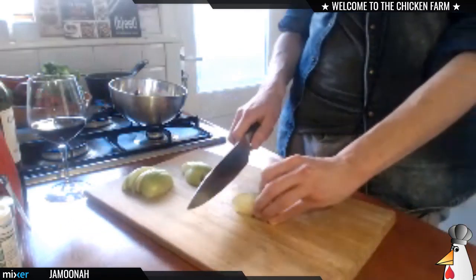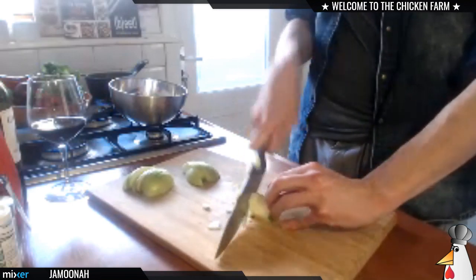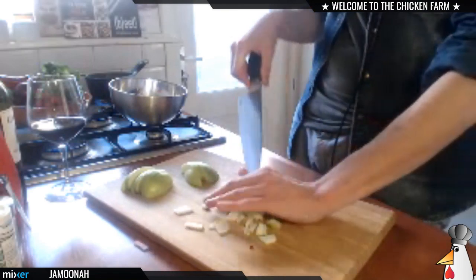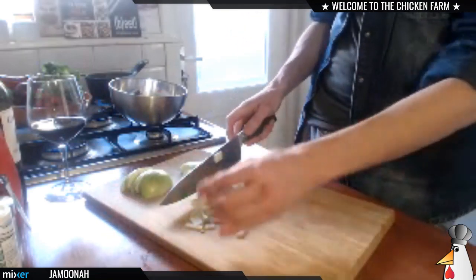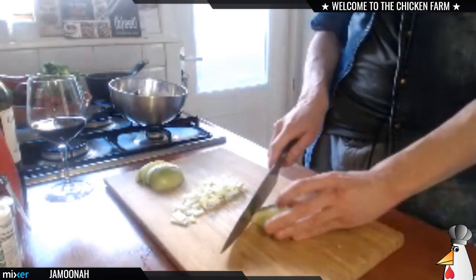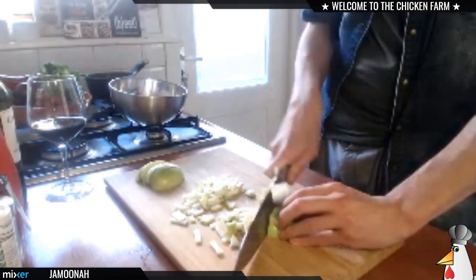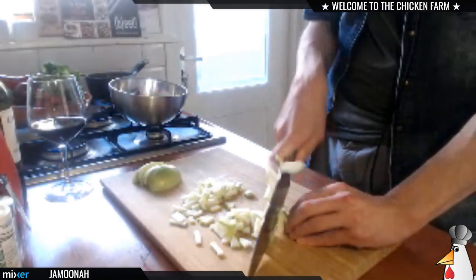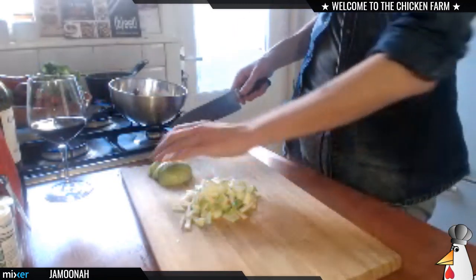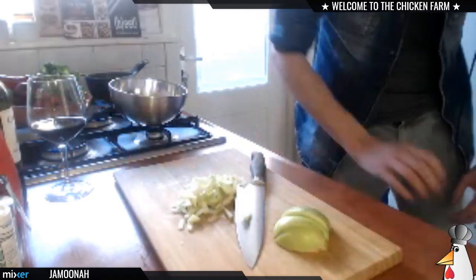What I like to do is make them really fine. I'm only gonna use one apple — that's quite enough for the amount I'm making right now.